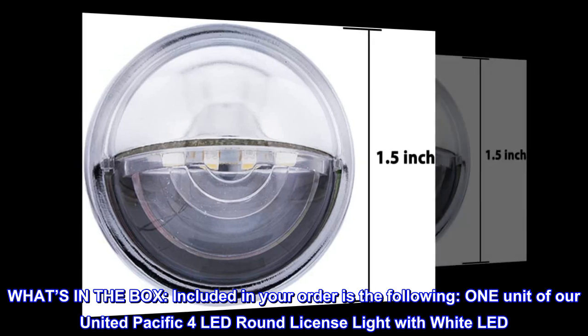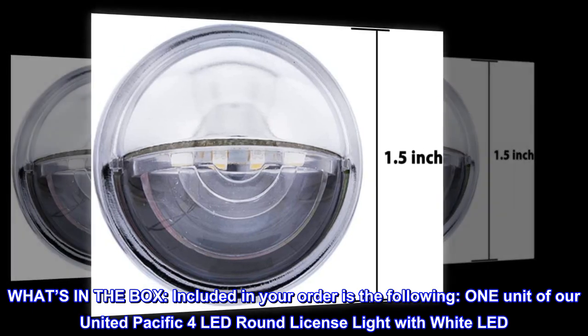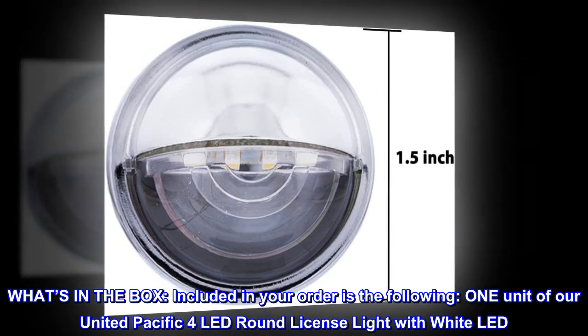What's in the box? Included in your order is the following: one unit of our United Pacific 4 LED Round License Light with White LED.